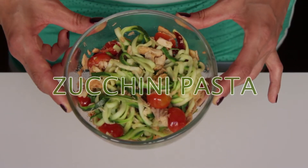Ladies and gentlemen, today I'm making a no-carbs pasta made with zucchini, tuna, aglio, olio e peperoncino.